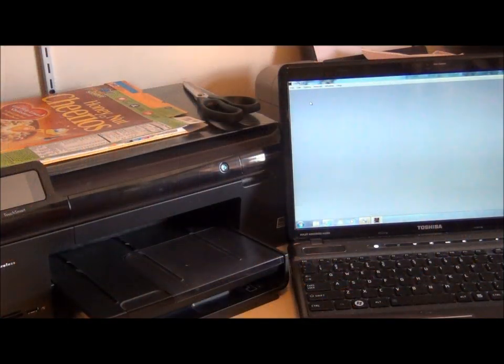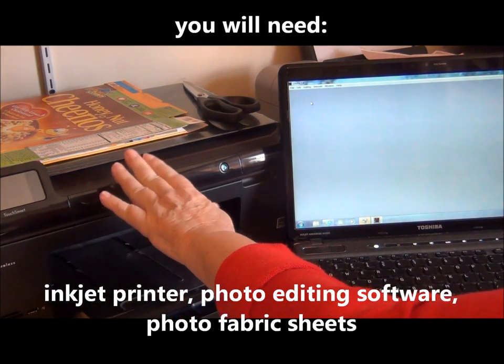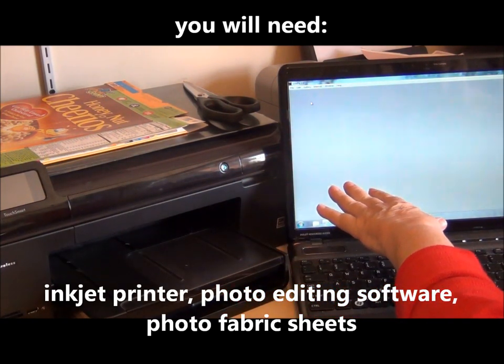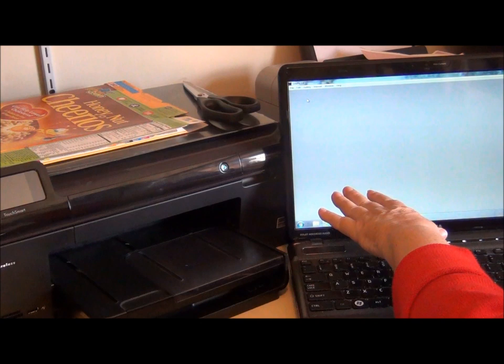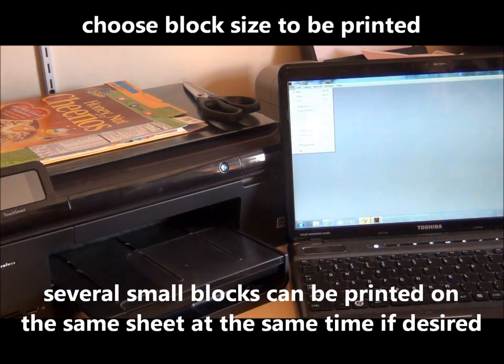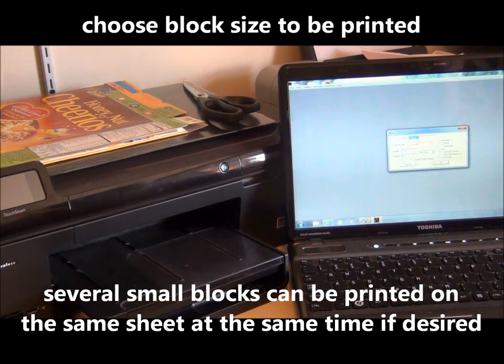To print the photo fabric, you will need your inkjet printer — make sure you have lots of ink. You will also need your computer with any photo editing software that you have. I use an old program that I'm very comfortable with. I'm going to choose the canvas size I want to use, which is an 8x10.